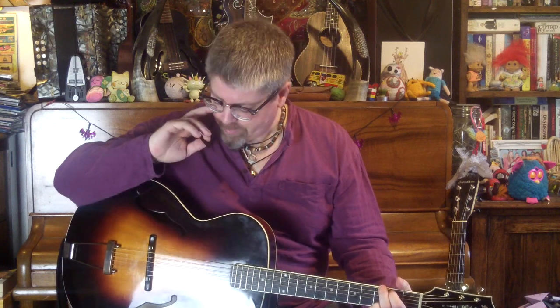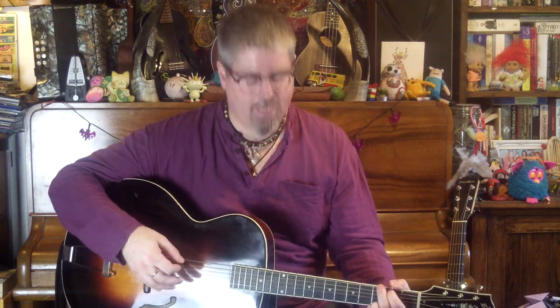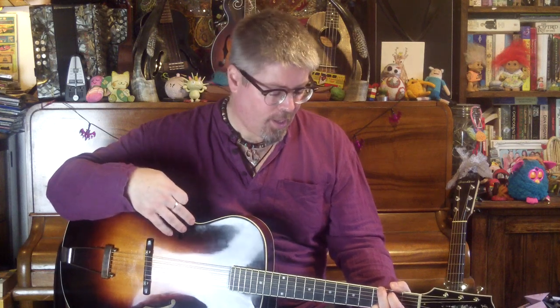You would expect an archtop to be bright, punchy, metallic almost. Remember, these were designed to try to cut through a band full of horns at a time when the only fretted instruments people were using were banjos, because that was what was loud enough. So you get that brightness and that punch. You don't get as much low end — you get a really strong mid. That's typical of spruce and maple as well. But these guitars, or at least this guitar, and most vintage archtops are ladder braced rather than X-braced, and that gives you more punch and more push, but less sweetness and less sustain.